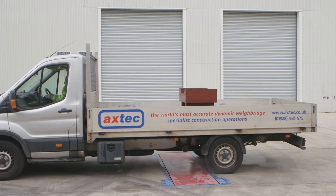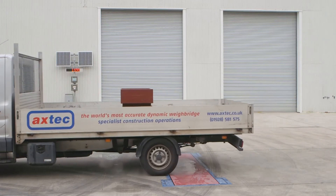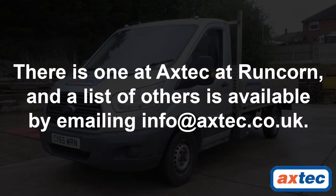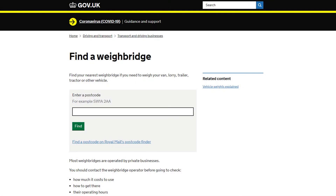The best way is to weigh the loaded truck on a public dynamic axle weighbridge. There is one at Axtech at Runcorn and a list of others is available by emailing info@axtech.co.uk. You could also use a public weighbridge — you should be able to get details from the trading standards department of your local council.